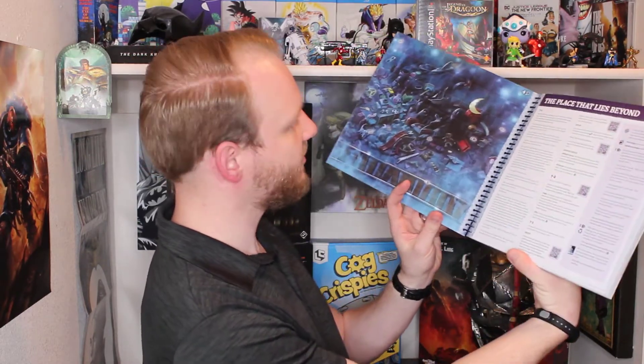It looks like just one cardboard tray of stuff here. This is the big storybook — this is thicker than I thought it was. This is interesting because this actually is the board game. Some good art — it's got stories, and that is where you're going to play. The Crawling Dread, and then this one is The Place That Lies Beyond. I'm very excited to look into that. Nice thick pages too, very cool.